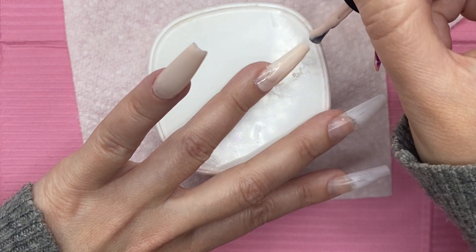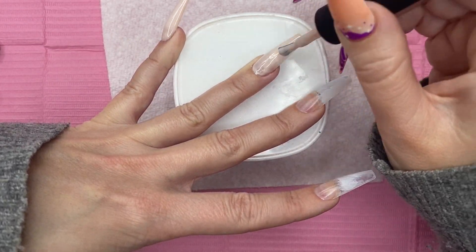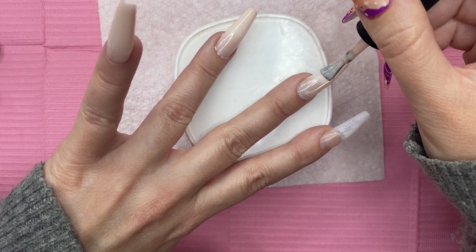McCartt polishes are really quite thick, so you can get the pigment that you're looking for in just one coat. But I'm going to go over top of this with a different polish to kind of get that more nude color that I was looking for and didn't really have on hand.